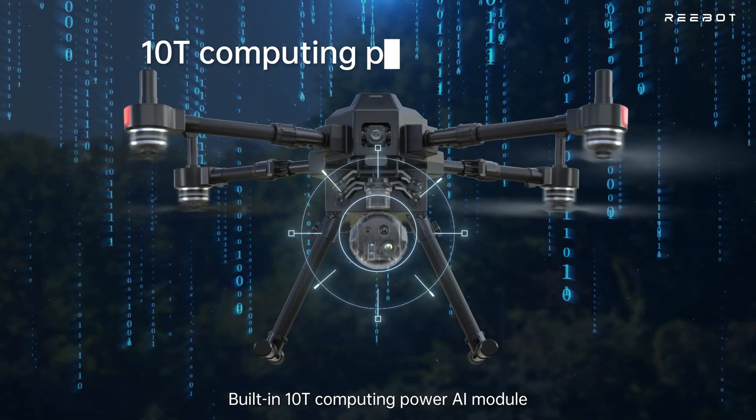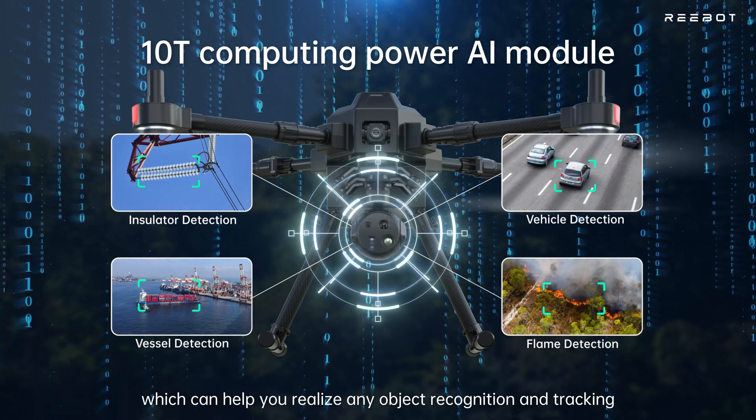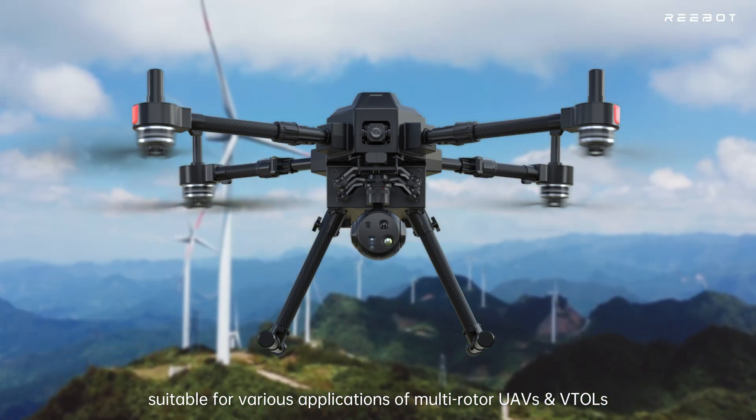Built-in 10T computing power AI module enables object recognition and tracking without any external AI module, making it suitable for various applications of multi-rotor UAVs and VTOLs.